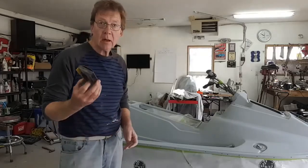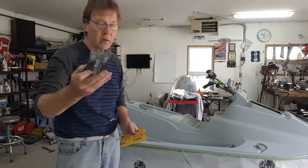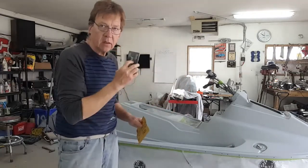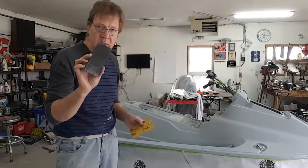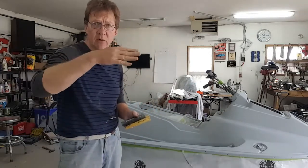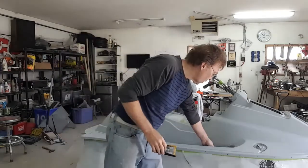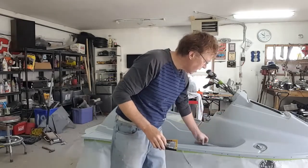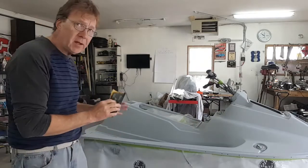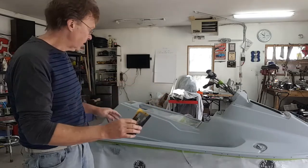I'm going to wet sand using 400 wet/dry paper. I'm using the DuraBlock — the small DuraBlock — because although I'm not going to worry about the overall flatness of the vehicle, I still want to get the high spots off. I'm going to use a block because if you use your fingers, you'll have a tendency to create little ruts in the paint, and we don't want that. I've got a round block for the corners and inside radiuses. I'm going to stay away from the sharp edges because I don't want to cut through — I don't want to have to put another coat of 2k on this.